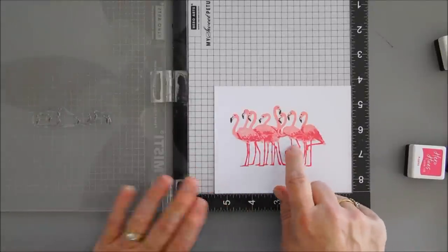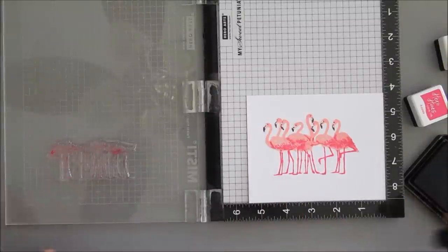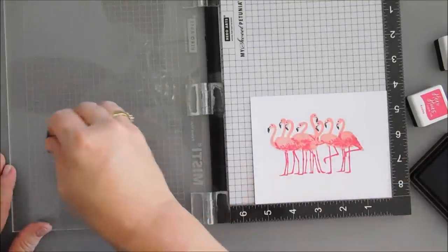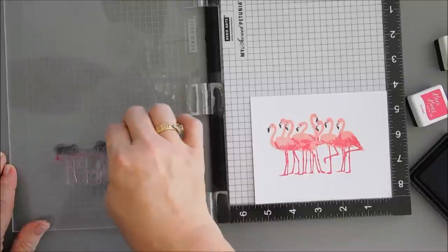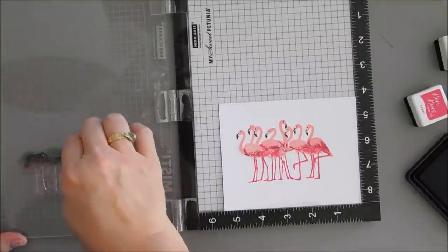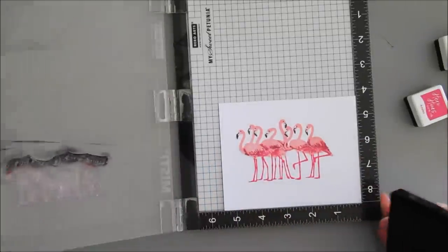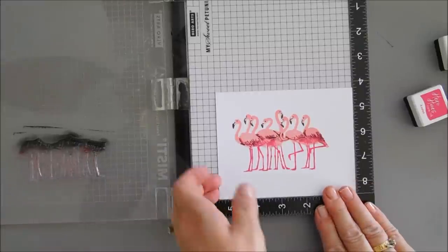Some flamingos have a little bit of black on the bottom of their tail feathers. I went ahead and put my bottom legs back over our flamingo — I want to add a little bit of black to the tail feathers on the top. I'm picking up some ink from my intense black and going at an angle, inking up those feathers on the very top to add a little bit of color. I think it's really going to make these little feathers stand out.